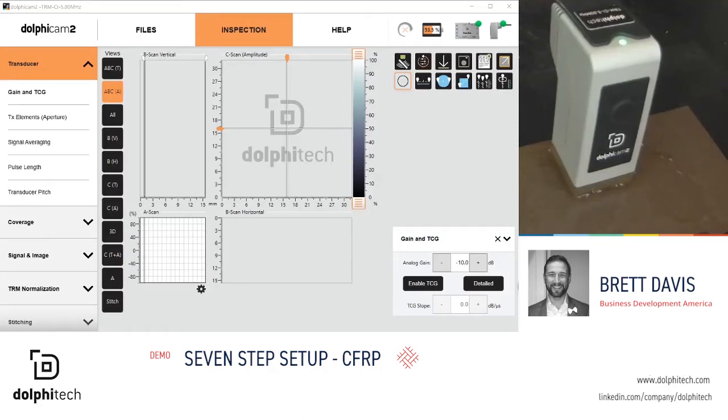Hello and thank you for joining Dolphitech's topic of today: 7 Step Setup. We will be sharing 7 steps to optimize the start point for every inspection.